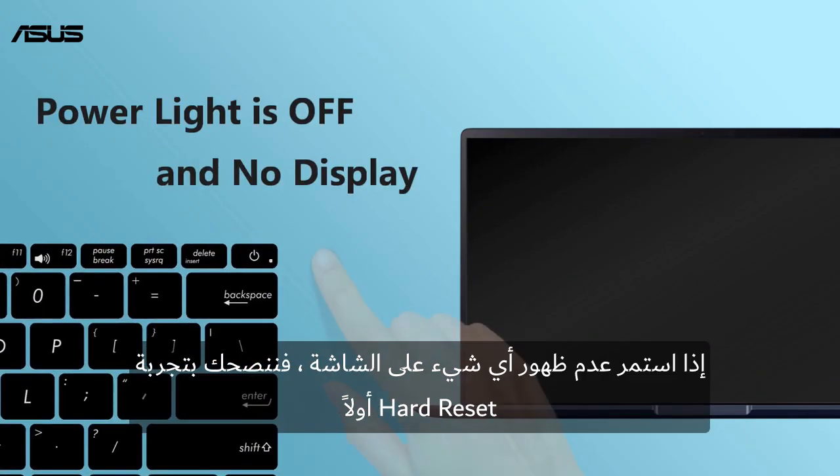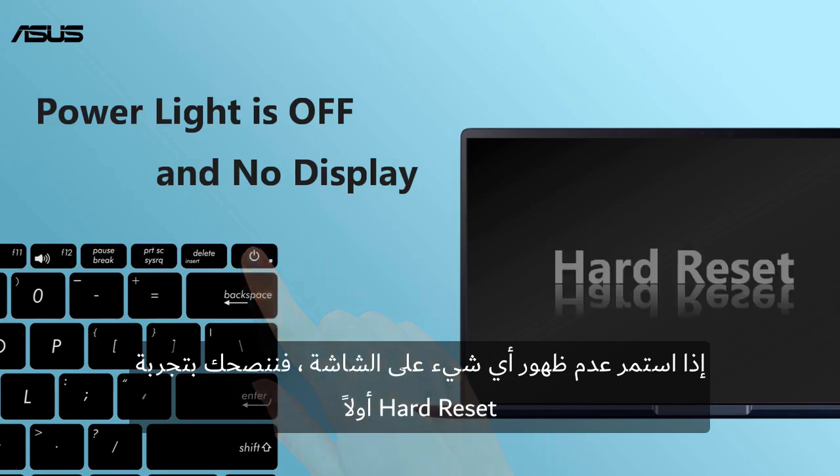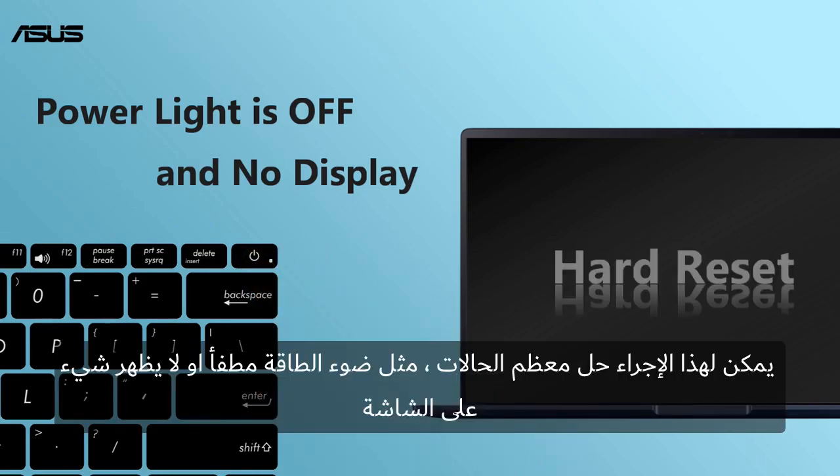If the display still shows nothing, we recommend you try the hard reset first. This useful tip can easily solve most cases, like power light is off and no display.